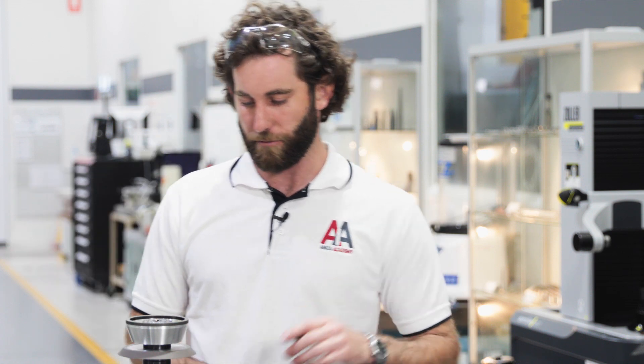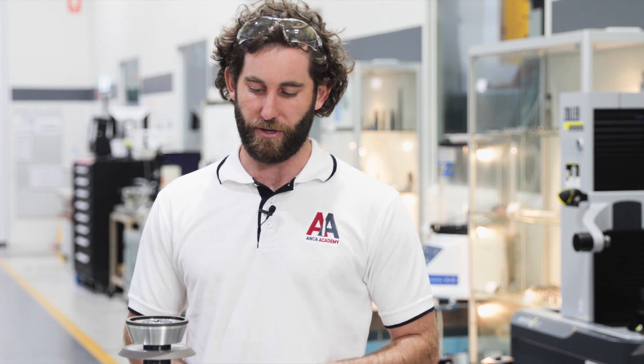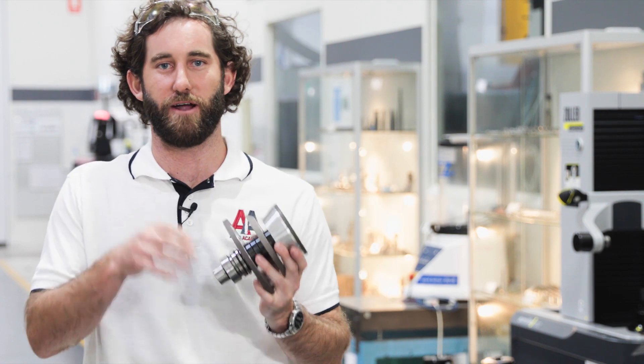We'll just nip this up finger tight before we take it over to the Zola to check the run out. One final thing — I know where all the wheels need to be because I've already done a simulation of the tool I plan to grind. The positions of the wheels will depend on the tool geometry and what operations we're grinding, so it's important you do a simulation first before building the wheel pack. Let's take this over to the Zola to check the run out.